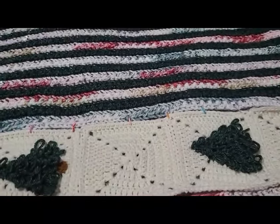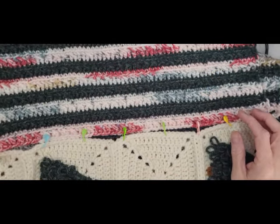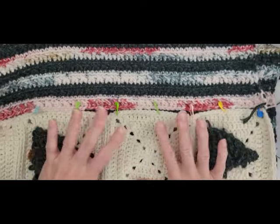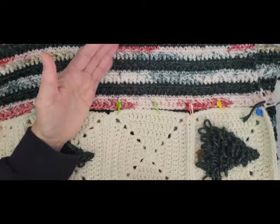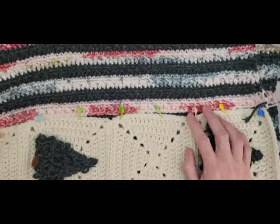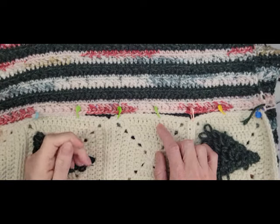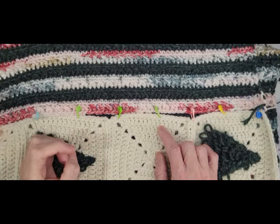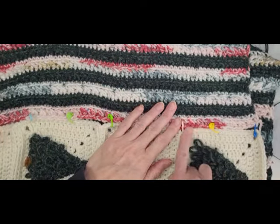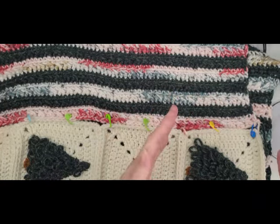Now, if you aren't doing these squares, skip over this — this is just about putting the squares together. If you've got your back piece already done, this part doesn't apply. I was going to do a mattress stitch all the way down, but I realized I'd need a really long piece of yarn and would probably get all tangled up. So instead I'm going to single crochet all the way down so it gives a little ridge and frames the square.